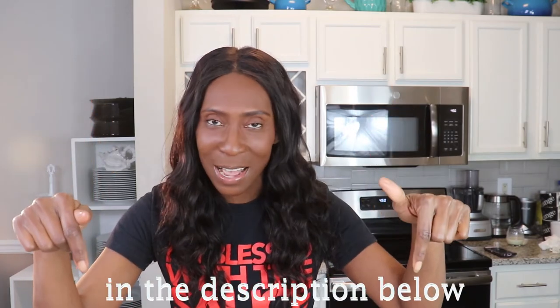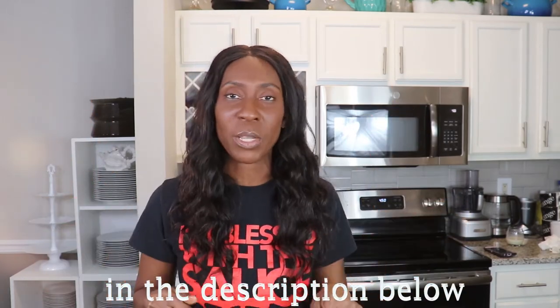That does it for today's recipe — our chocolate chip acorn squash cookies that are amazing. I will put the actual recipe with the cooking time and directions in the comments below. Until next time, remember to like, share, and subscribe, and I will see you tomorrow for day five of 31 days of recipes. Peace!